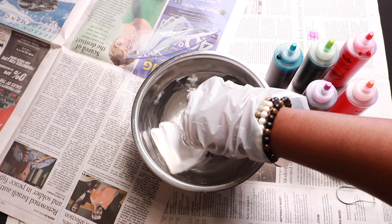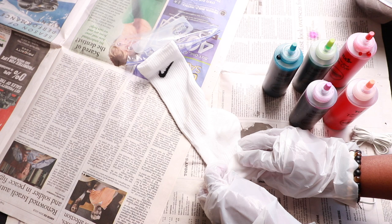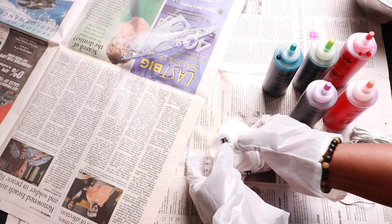I didn't do any specific design — I just wanted to do a random print, so I just bunched up the sock in no particular fashion and used two rubber bands to divide the sock into four sections.